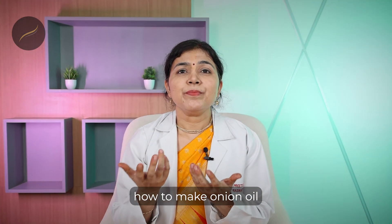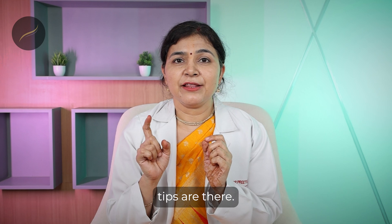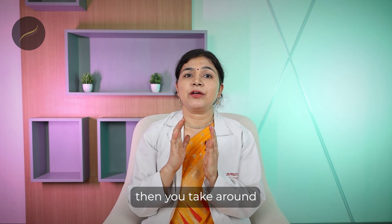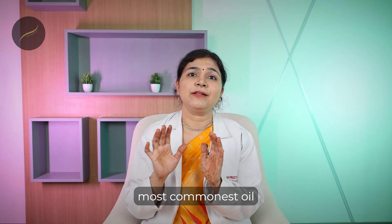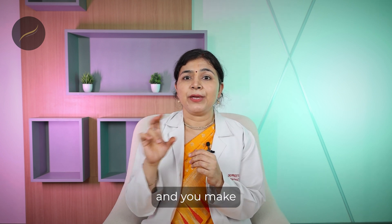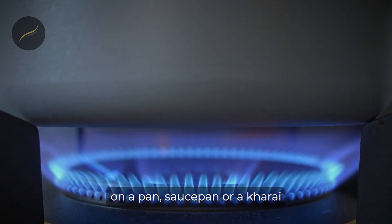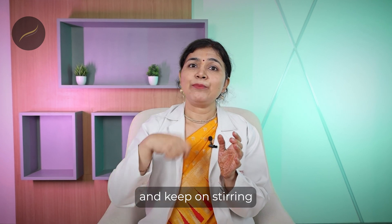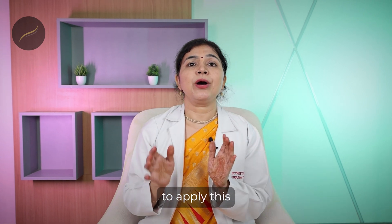A very common question is how to make onion oil at home — it's very easy. Take around 1.4 kg of onions, make a puree, and extract the juice. Then take around 400 ml of coconut oil — one of the most common oils applied to hair and skin — along with a medium to large onion made into a puree. Heat the oil on medium flame in a thick-bottomed pan, add the puree and juice, and keep stirring for about 20 to 30 minutes. Let it cool, strain it, store it, and you're ready to apply it on the scalp.